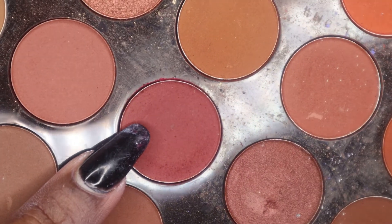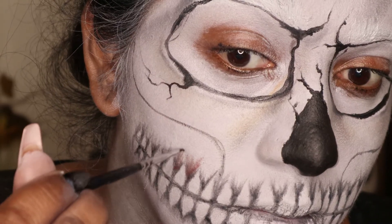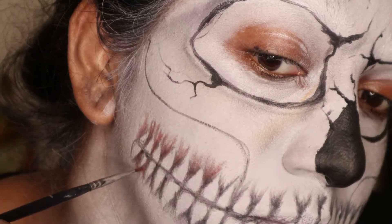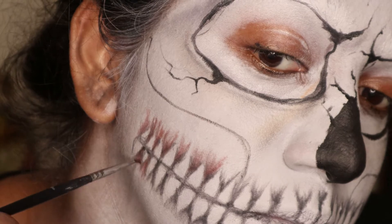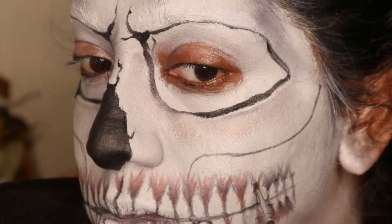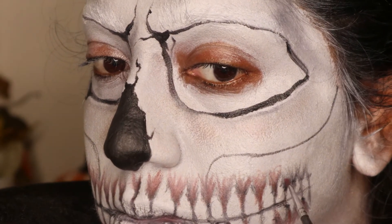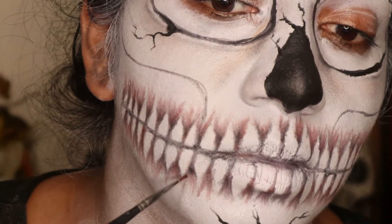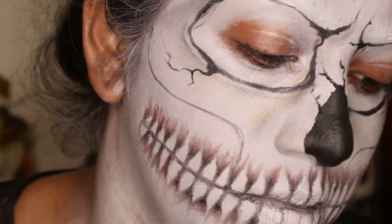With the dark red eyeshadow, I'm going to go in between the teeth on top of the black, and this is going to be the start of how the gums will look and how the inside of the mouth will appear. You basically want to do the same thing — just flicking the red up to give that gradient look.